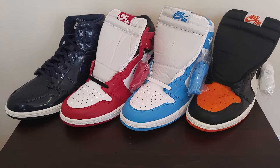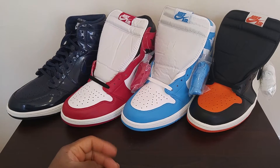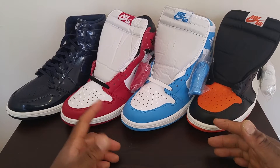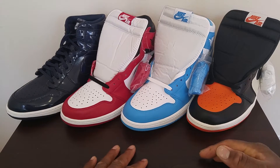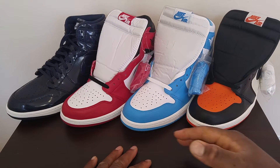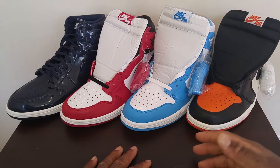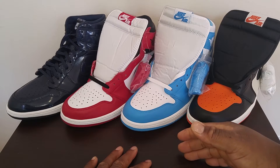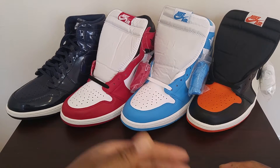What's up guys? Today I'm making a simple video on how to legit check your Jordan 1s. I recently saw a post on Facebook about a pair of Fragment Jordan 1s and I knew they were fake. I left a comment on the post saying that the shoes were fake — they were Fragment Jordan 1s and the person wanted $700 — and I was the first person to comment saying 'fake.'